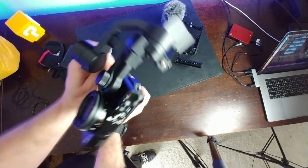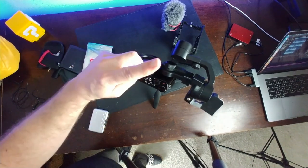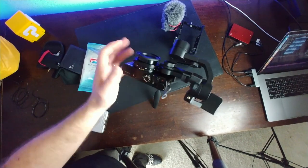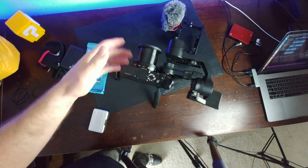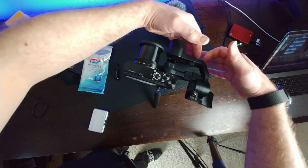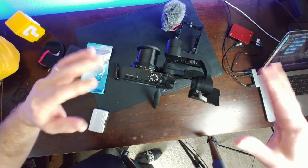Before turning the gimbal on you need to make sure it's balanced, otherwise you'll burn out the motors. This stabilizer was originally designed for mobile phones but with an adapter kit you can use it with small compact cameras. To balance it: it was tilting downward to one side, so I just need to slide the camera out slightly. Just a millimeter makes the difference — lock that down, and now we're ready.